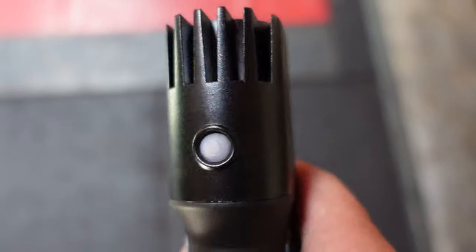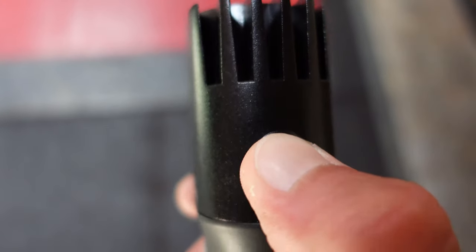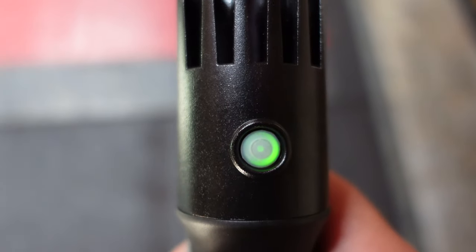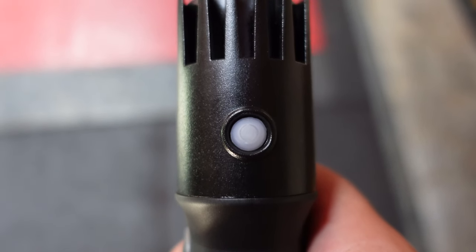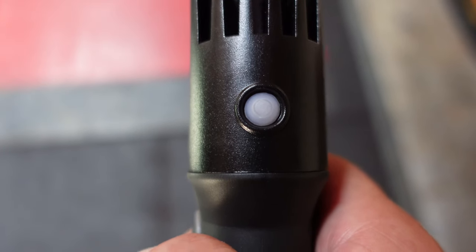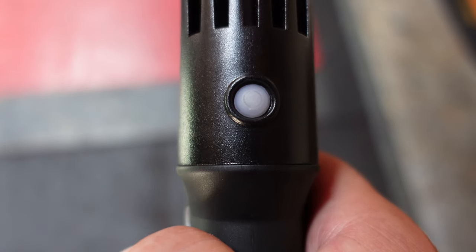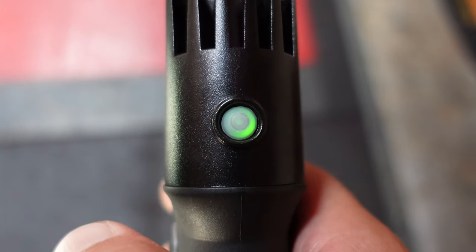There is also a battery level indicator. By hitting one of the power buttons, it will blink — four green blinks means you're fully charged, three means you're at 75 percent, and so on and so forth until it turns red, which means it needs to be fully charged.